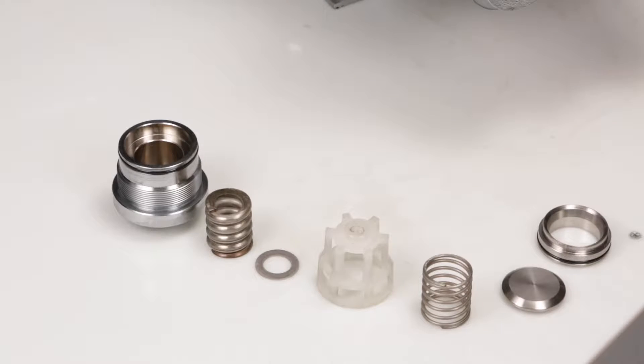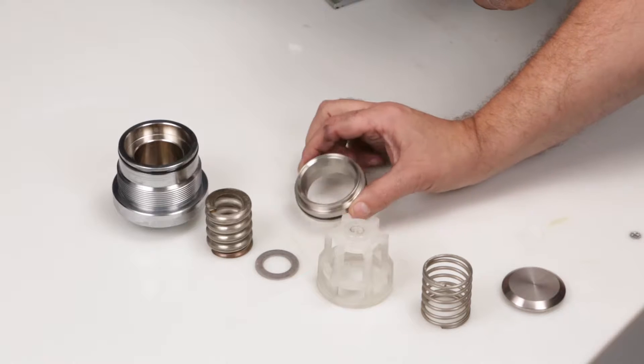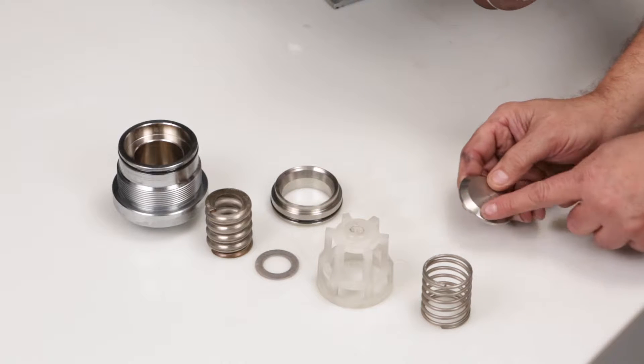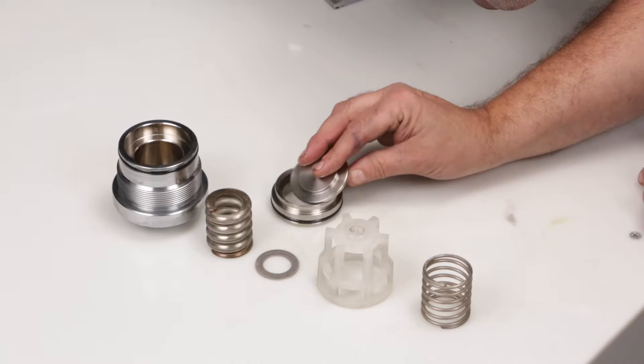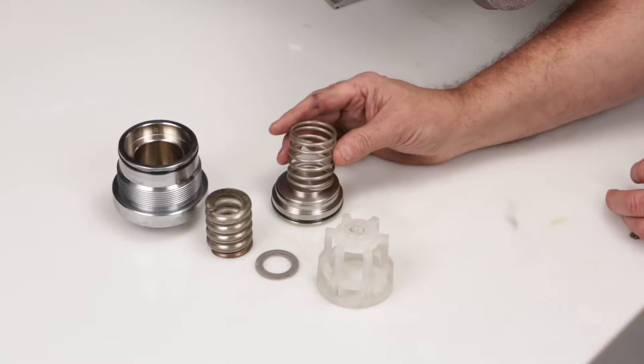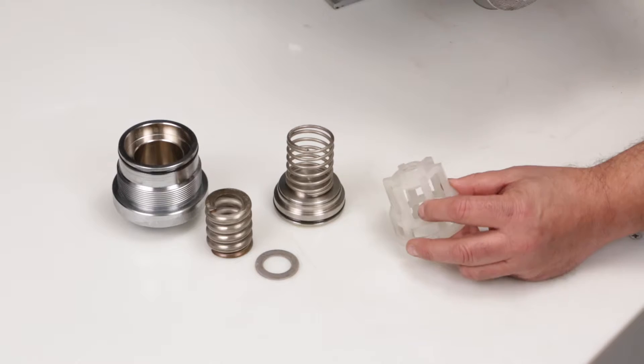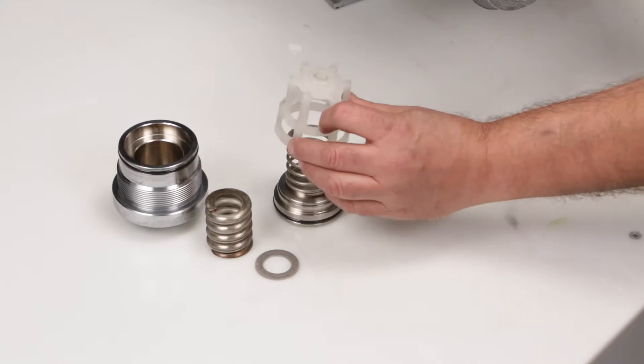To reassemble the valve assemblies, begin by placing the valve seat on a flat surface with the tapered surface facing up. Place the valve onto the valve seat with the tapered surface facing down. Position the spring onto the valve, then position the spring retainer over the spring and tap onto the valve seat with a rubber hammer.